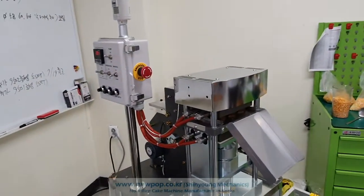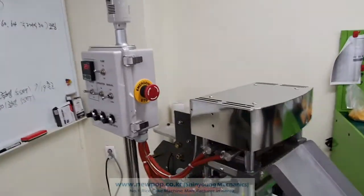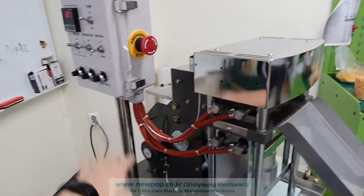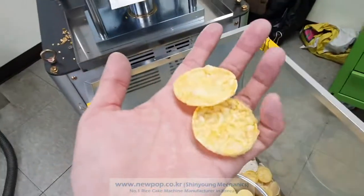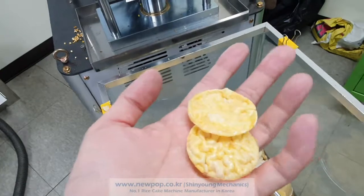The machine is stopped. The warning light is a warning, and this is an emergency stop. The chips are good.